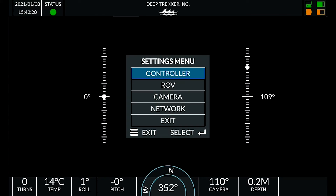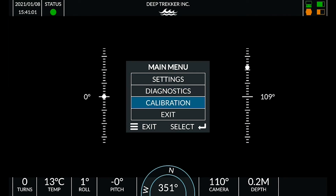Press the menu button to move to the previous menu, or select exit and press the enter key.